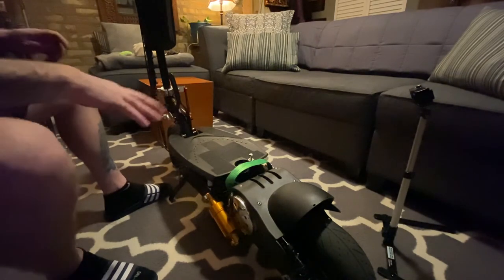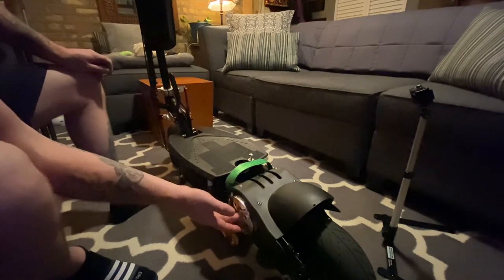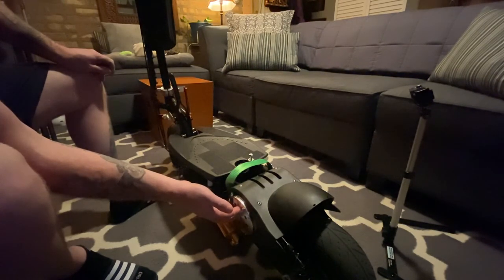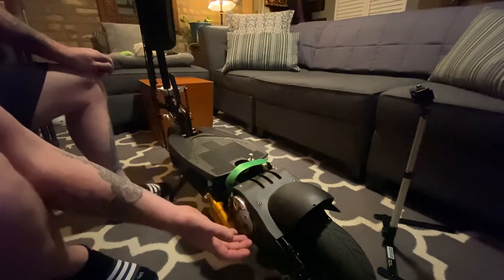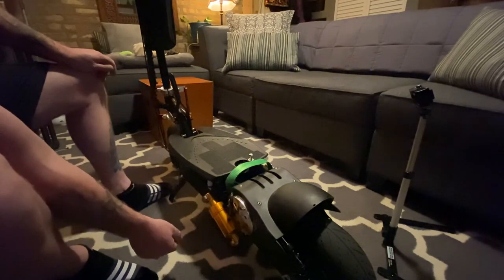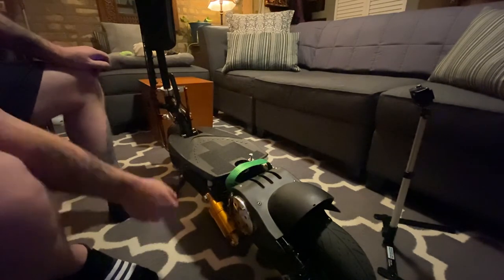The second thing I upgraded was the motor. It came with a 36 volt, 500 watt motor — this is a 60 volt, 2000 watt motor, and it's the exact same physical size. I bought the one that had a post welded on it, so I had to grind it off with my angle grinder. But it was in stock and 20 bucks cheaper than the one without the extra plate, so it took me about 10 minutes and saved me 20 bucks.